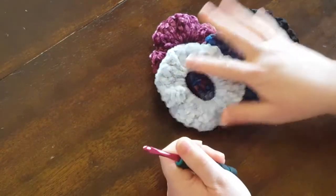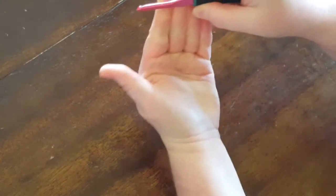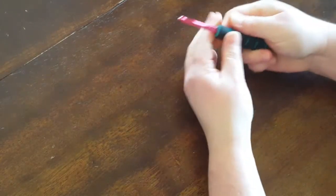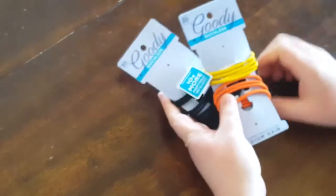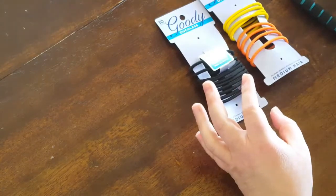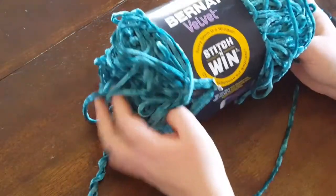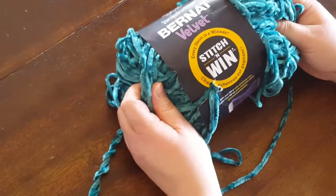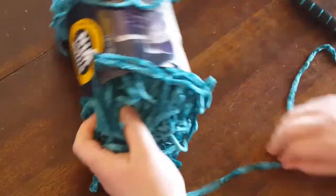So what you'll need is: I'm using a 5.5 millimeter crochet hook. You will need some hair bands, a tapestry needle, a pair of scissors, and I use the Bernat velvet yarn to make these. It's just so soft. So let's get started.